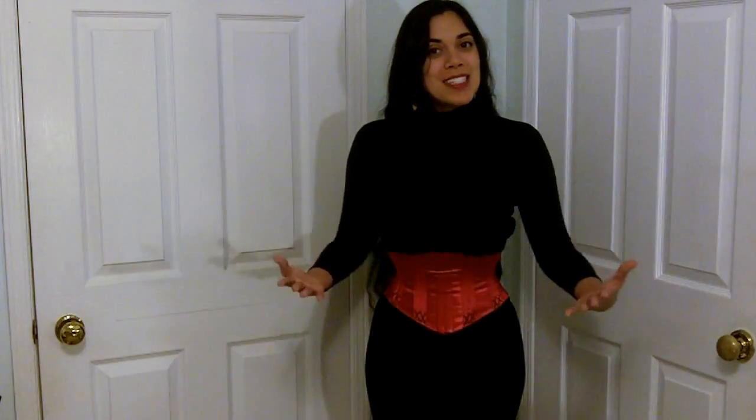Hi everyone, I wanted to quickly show you my latest creation. It's a little red cincher. I had a few scraps left of the red satin left over from my Sebastian corset, so I just wanted to use them up and not waste them, and I decided to make this little cincher out of it.